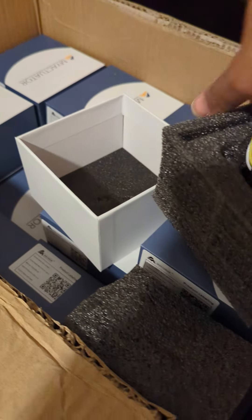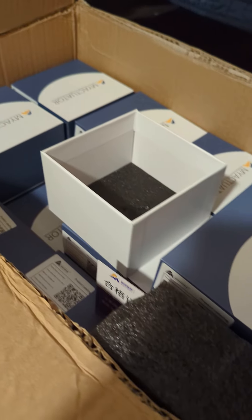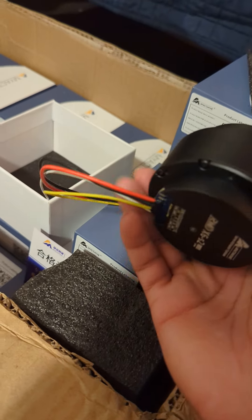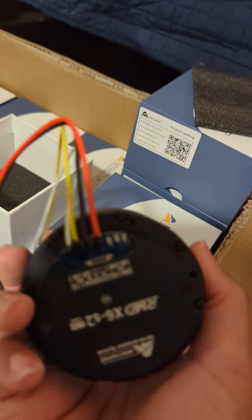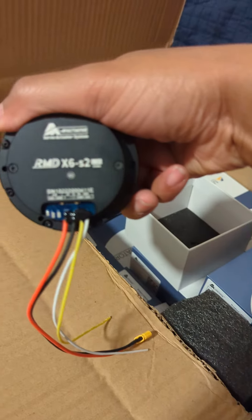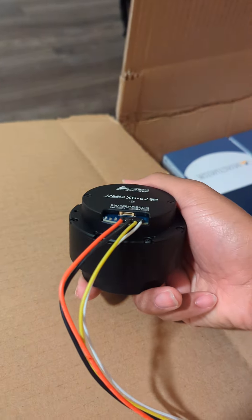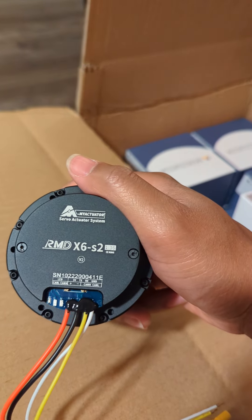We'll probably just trim these shorter because for our design we have a little backpack board. Look at this — it's so much longer. I assume it's from the additional planetary gearboxes. Over here we have the power lines, the CAN lines, and the additional CAN lines that extend out to the next device. And over here we have the USB programming port. You can see the 1-to-63 gear ratio label here.